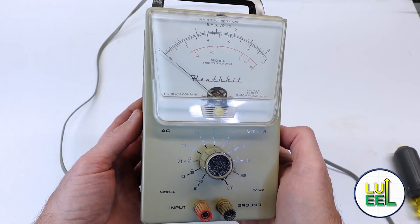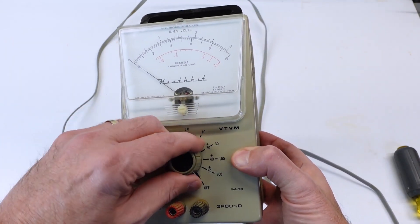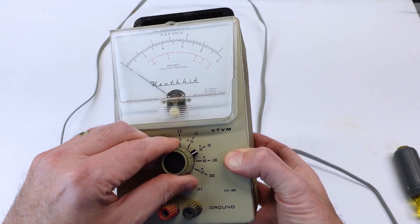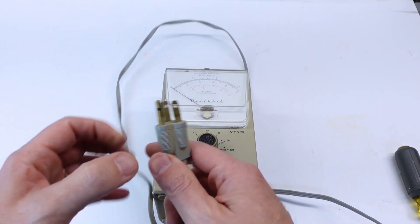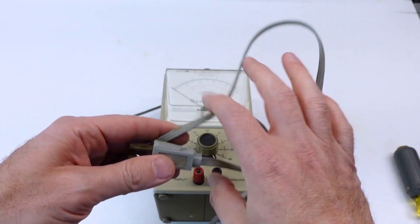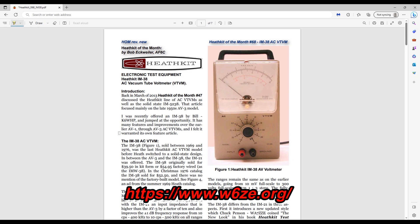Let's do a quick refresher of the exam that I did back in my 1,000 subscriber episode. It's in very good shape on the outside. The panel graphics, the meter legend, and the multiple tones of tan paint are still in very good shape. That three-pronged cord is in fact a factory original, as confirmed by Bob Egweiler's Heathkit of the Month article from 2016. I also learned that the IM38 was the last model of vacuum tube voltmeters that Heathkit produced, with the best performance of the model family, available from 1969 through 1976.